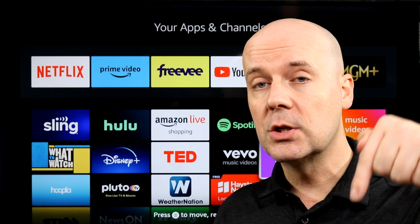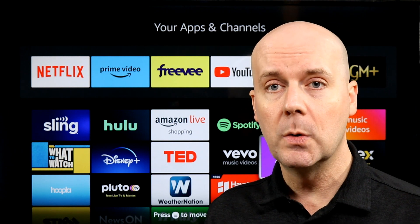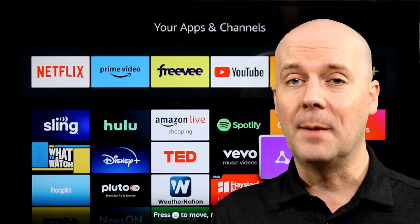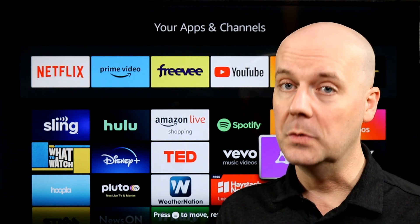If you want to find it on Amazon, I'll put a link in the show notes and in the first pinned comment. If you're new here, hit that subscribe button, hit that thumbs up — let YouTube know you enjoy what we do here so YouTube recommends our videos to more people, helping us grow, helping our families, and hopefully helping you decide if this product's right for you. Until next time, take care, be safe — I'll be back again real soon.